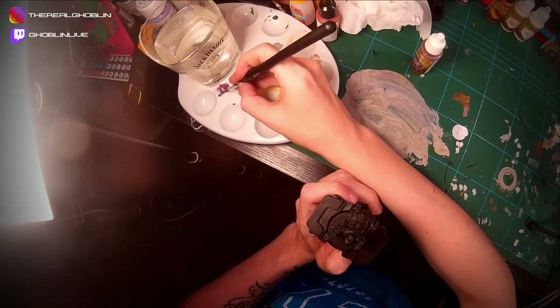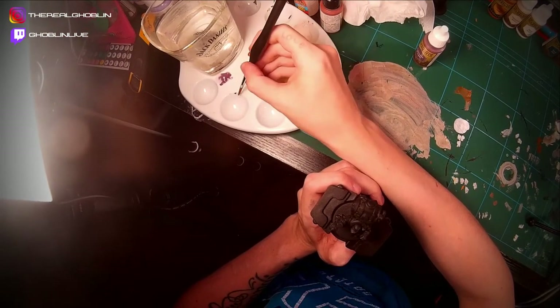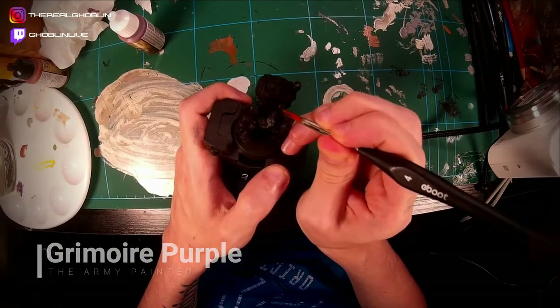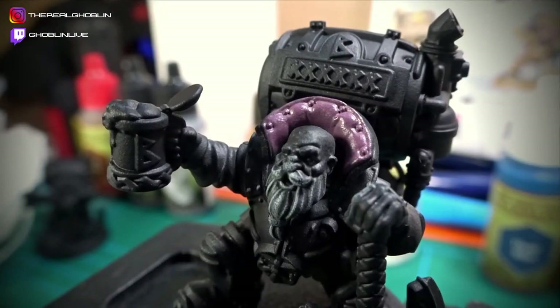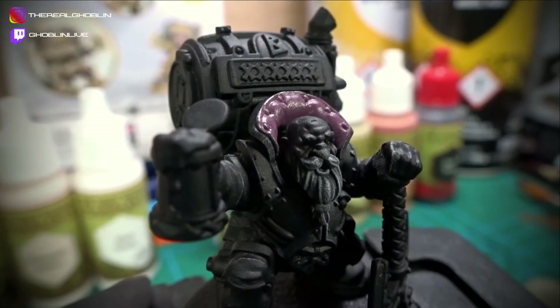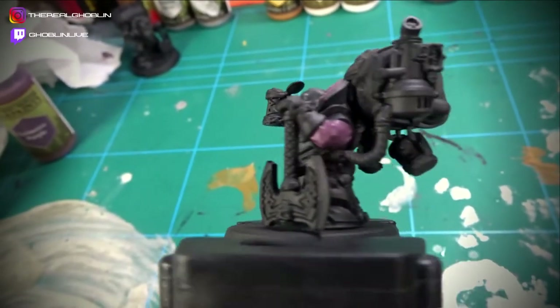Next, I did the base coat of the cushioning behind his head. For this, I used Grimoire Purple. Sticking with Grimoire Purple, I did the rest of his clothing too.